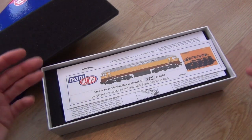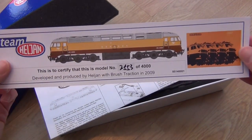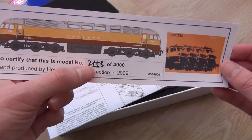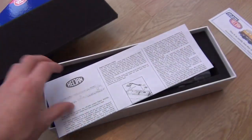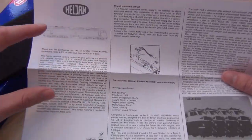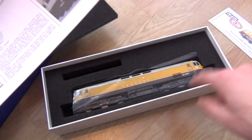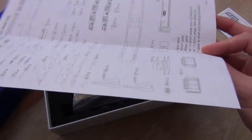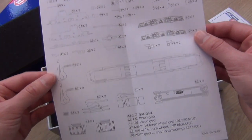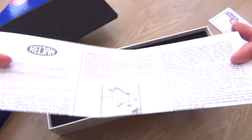Opening the box takes about two seconds, and once you're inside you're presented with this. This shows you what number your limited edition Kestrel is — we can see it's number two thousand five hundred and fifty-three, although those are the worst fives I've ever seen. Then we have the instruction sheet with information on how to look after the model and how to chip it — it has been chipped actually. You also get some background info on the actual locomotive, which is nice.